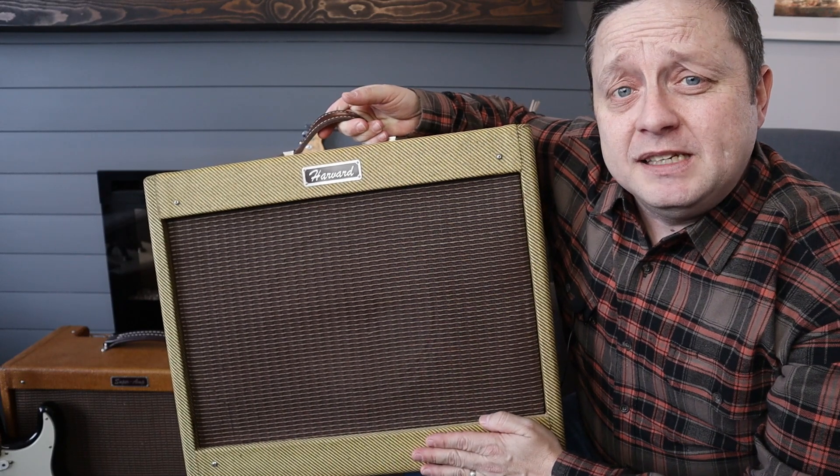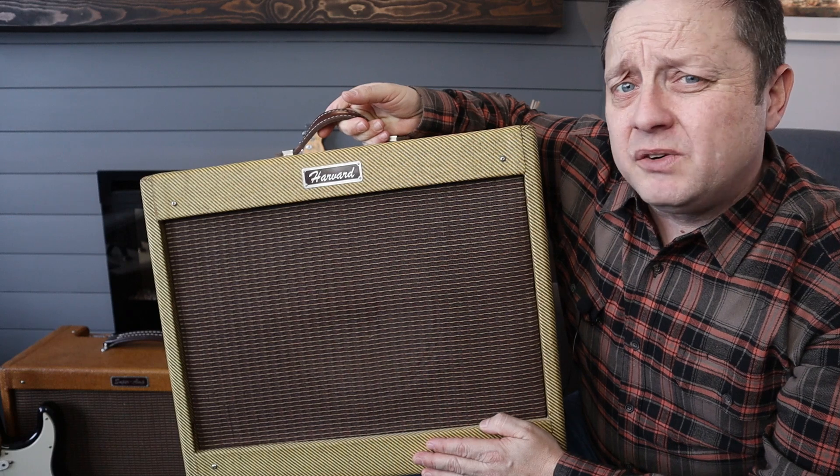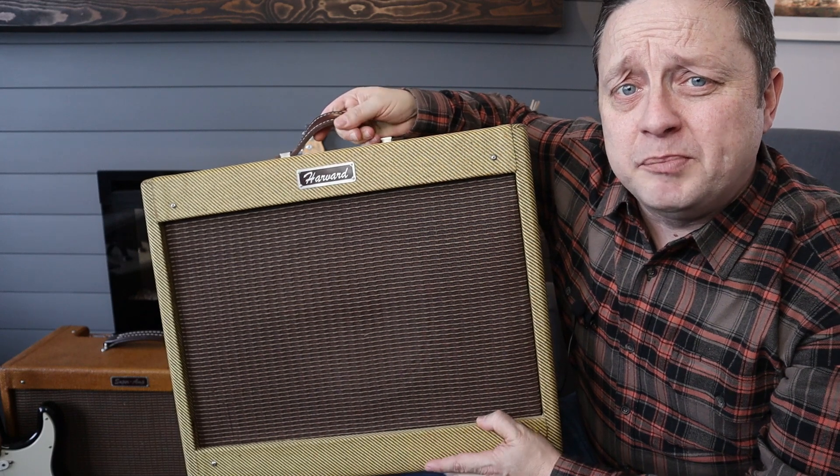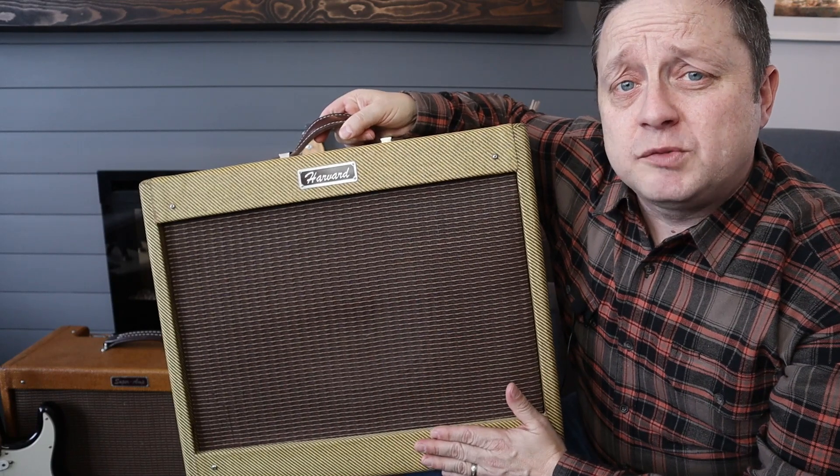This Harvard amp is a little bit of a strange beast. There's not a lot of information on the net on how to build it, and I don't even think there is a kit available to build a Harvard amp like this. But I managed to figure out how to scratch build this amp.